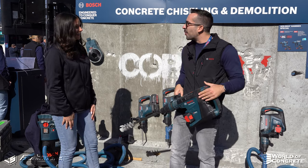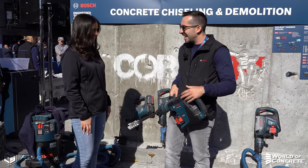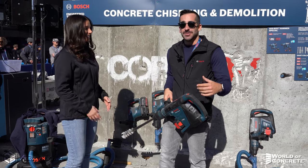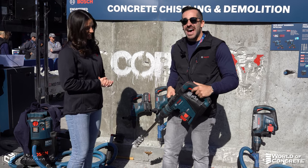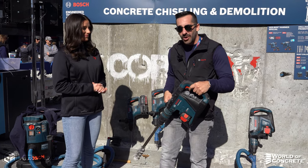So, we've got our hero product of the show, the GBH-18D-40C. It's an inch and five-eighths SCS Max rotary hammer. It's part of our ProFactor lineup, which means it delivers corded performance out of a cordless collar. What we have here is a hammer that has 6.7 foot-pounds of concrete crushing power.